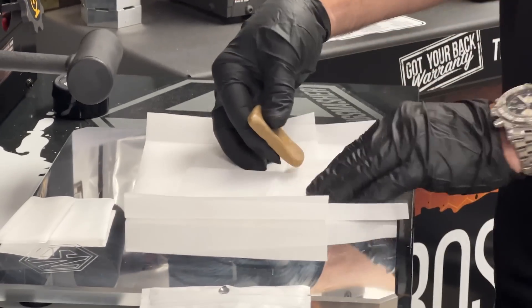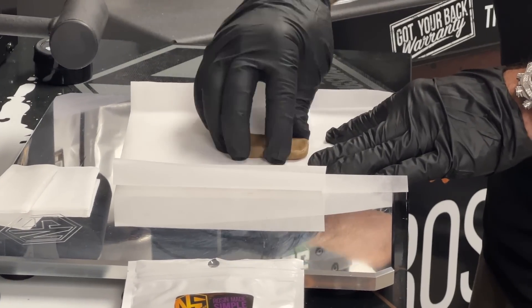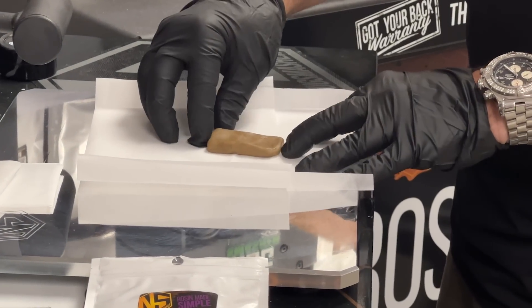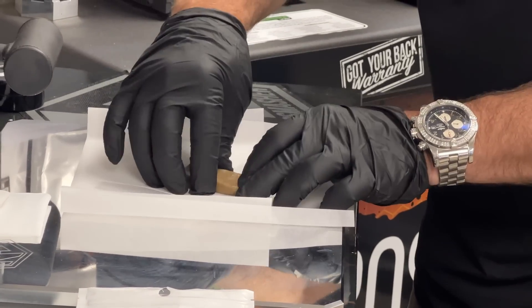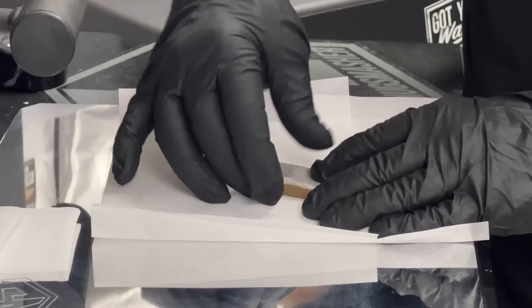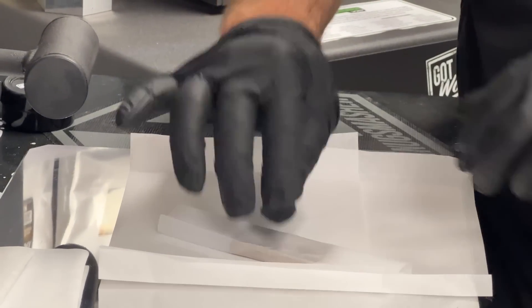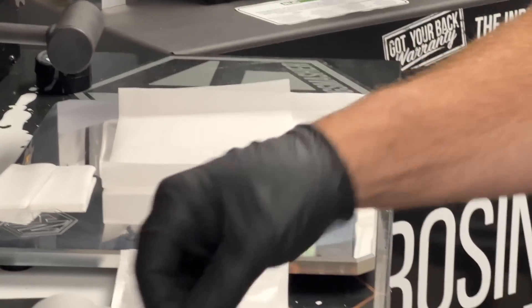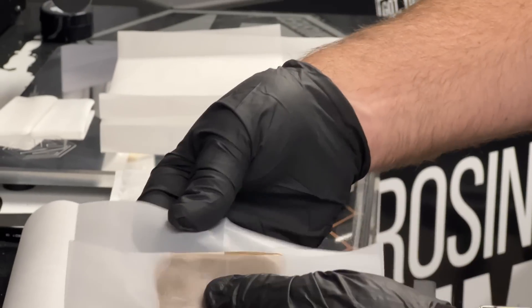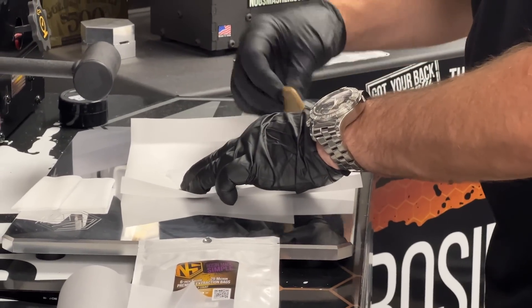I'm going to stick this right in the middle of the 25-micron screen. I'll wrap it around three times and make sure it's snug. I've got a little bit hanging off the edge — I'm going to get rid of that because you don't really need it. Another option is to unstick it and wrap it a bit more neatly, but you don't want that edge hanging off because it'll steal some yield from you.